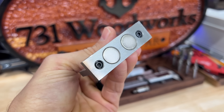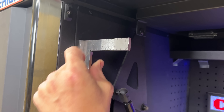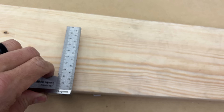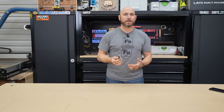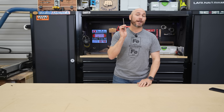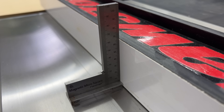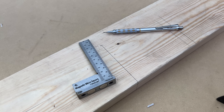It has two rare earth magnets on the bottom so it sticks to cast iron and other metal objects like a toolbox — great way to keep up with it. It also has nice shoulders so you can use it just like a speed square. That shoulder keeps everything nice and square, and it is accurate. You can use it to set bit heights, blade heights, and to square up your fence on the table saw. Just so many uses — a really nice little tool.